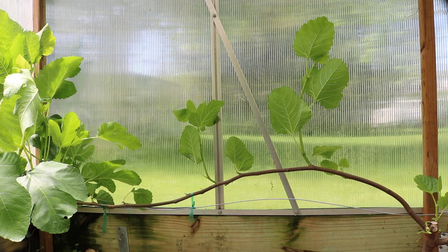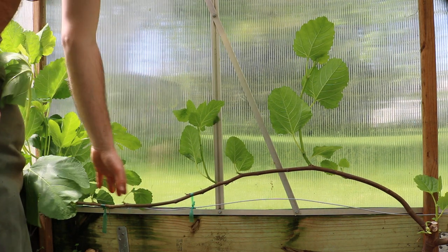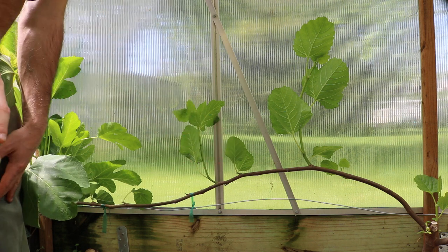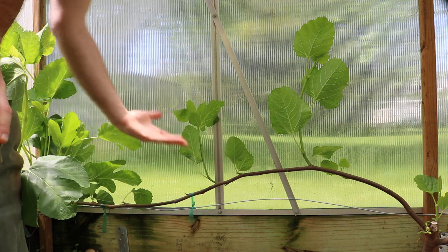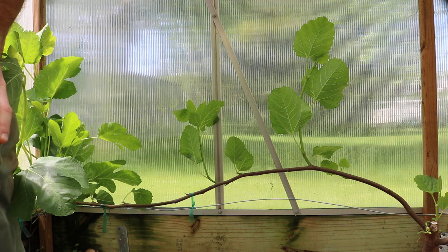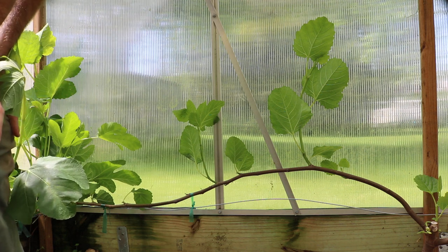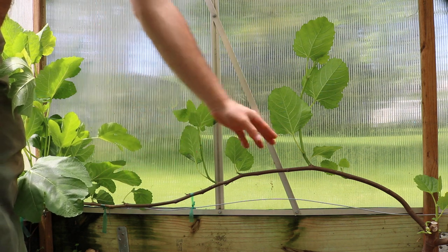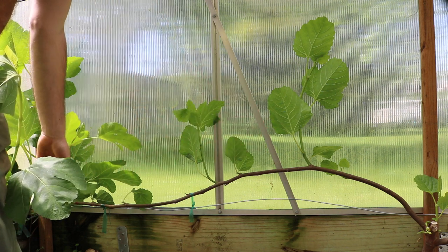All right everybody, this is Ross. In today's video I'm going to do a demo on pruning my Japanese espalier figs — espalier or cordon figs, however you want to call them, maybe you can call them a step over. What we're doing here is really quite important because we need to have the right light penetration on these trees.